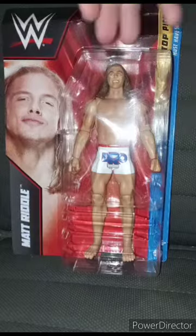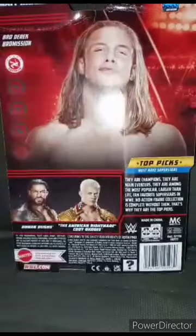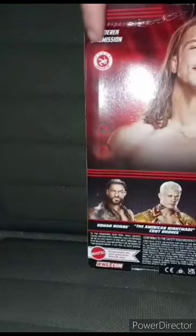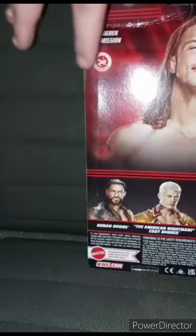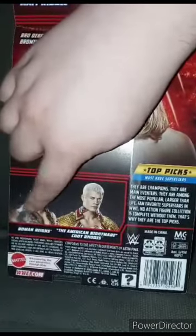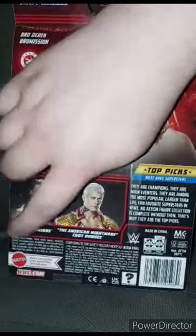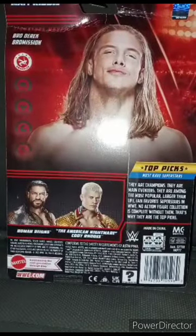I got this one from Amazon yesterday morning, bought it with the Roman Reigns. Here he is — Matt Riddle. His moves are the BroDerick and BroMission. He's a grappler. In this series you can also get Cody Rhodes and Roman Reigns, which we will look at Roman Reigns really soon. Let's go ahead and get this out of the box and review it.